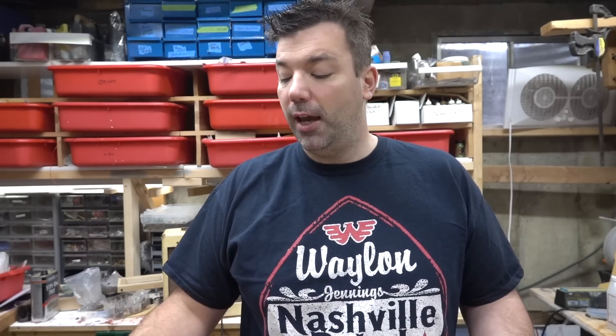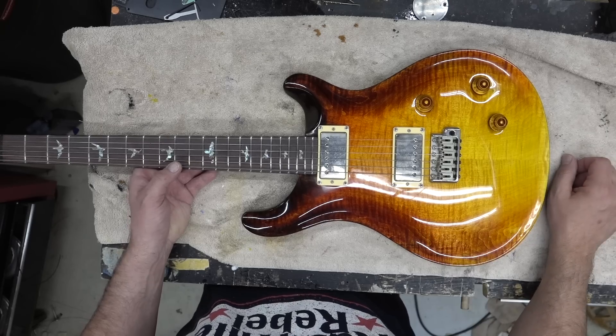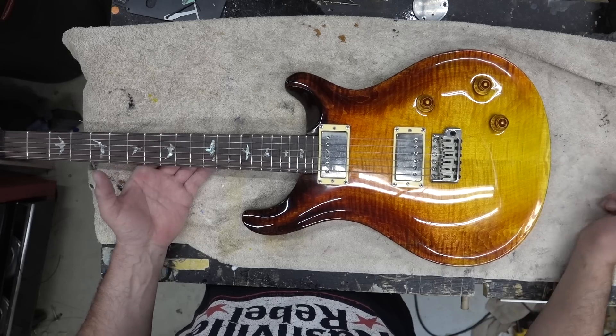Even just refinishing the top was a significant amount of work. Number one, Paul Reed Smith guitars are built to never restore. They use a fuller plast that seeps into the wood by about a sixteenth of an inch, then they put on the 2k. You can't actually get that fuller plast out unless you sand and sand and sand. I've got about six hours of sanding on this guitar and it was a complete waste of my time.